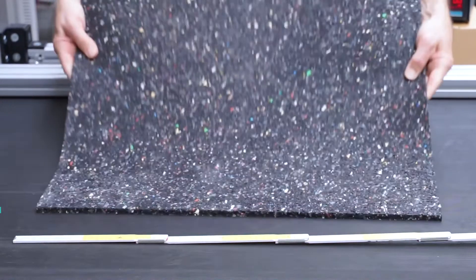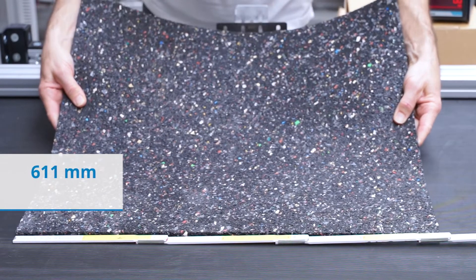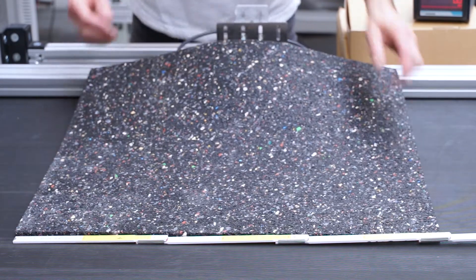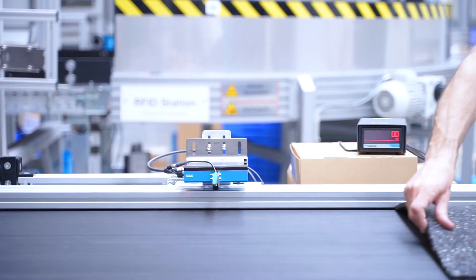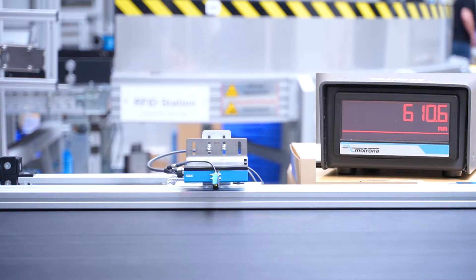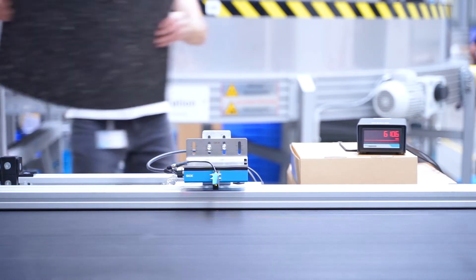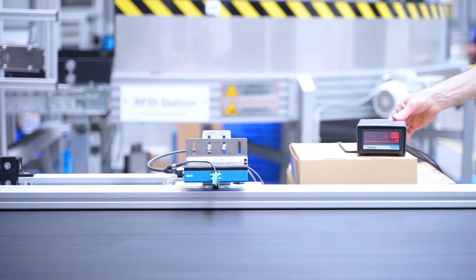To demonstrate, we will take a sample of rubber sheet 611mm long. Now we will measure the length of the rubber sheet using the SPEETEC non-contact sensor. To show the repeatability of the sensor, we will pass the rubber sheet through again.